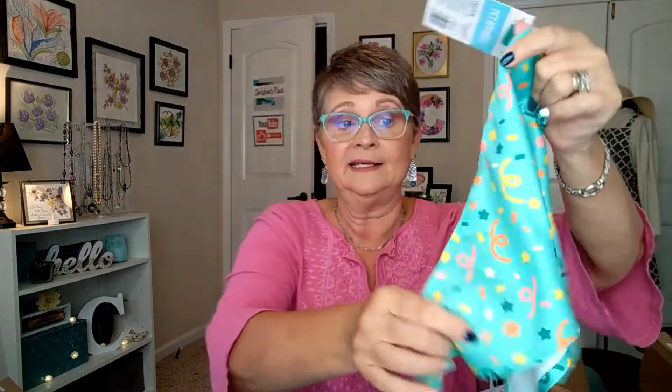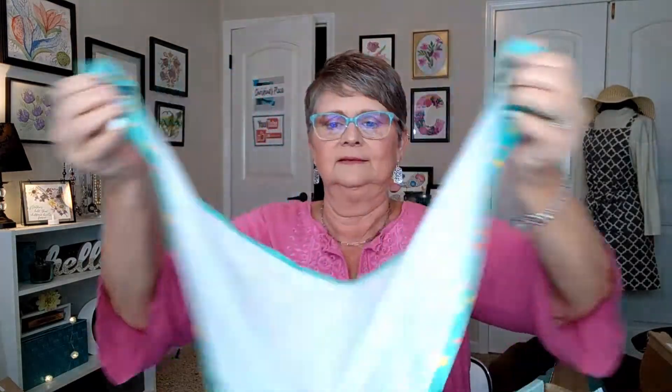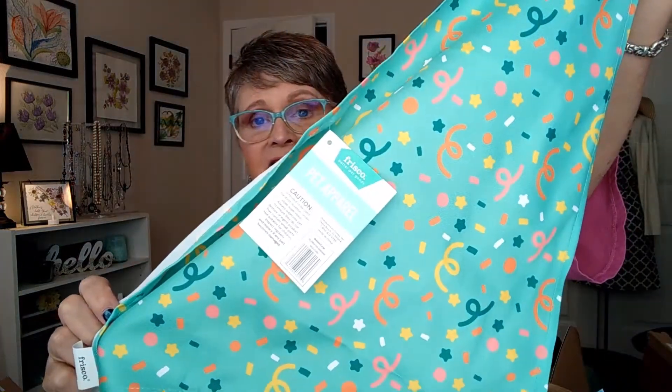And then we have a bandana — very festive design, I might say, for the birthday dog. Very nice.